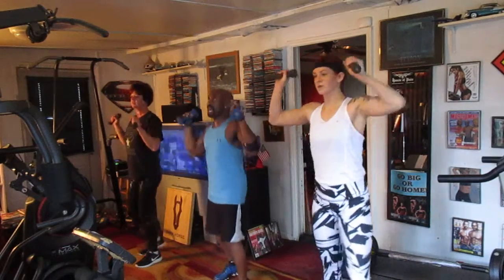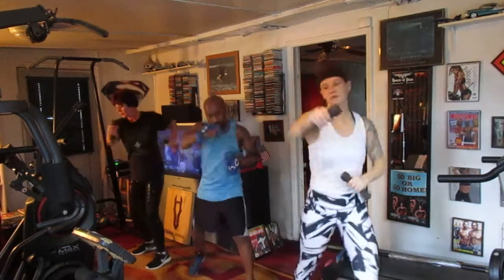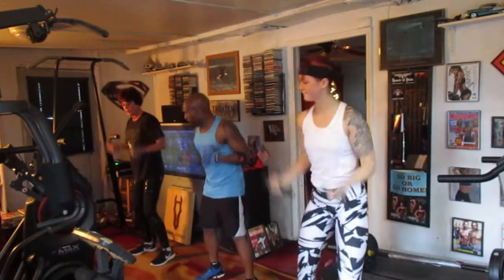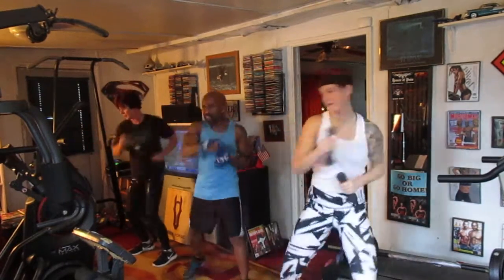Five, six — take it up top, hit it. 1, 2, 3, 4, 5, 6 — punch it out, hit it. 1, 2, 3, 4, 5, 6, 7 — curl it out, hit it. 1, 2, 3, 4, 5, 6 — punch it out, hit it. 1, 2, 3, 4, 5, 6, 7 — roll it out, hit it.